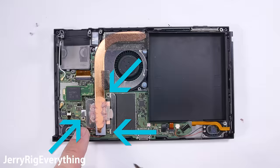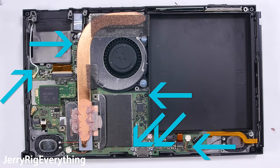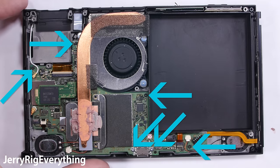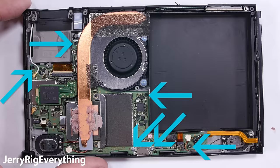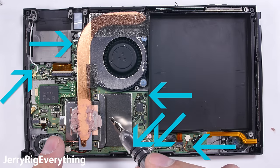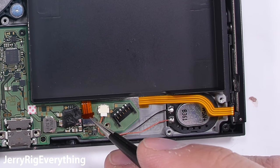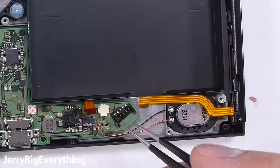There are three screws holding down the copper heat pipe just over the processor. Try to keep the thermal paste intact — as long as it's not dry and crusty you can probably reuse it. If it's all dried up, you can reapply some normal thermal paste from Amazon. There are a bunch more screws holding the main board in place, so keep them organized. The other Joy-Con rail is plugged into the side of the motherboard — unlatch the lock and the ribbon can slide out.